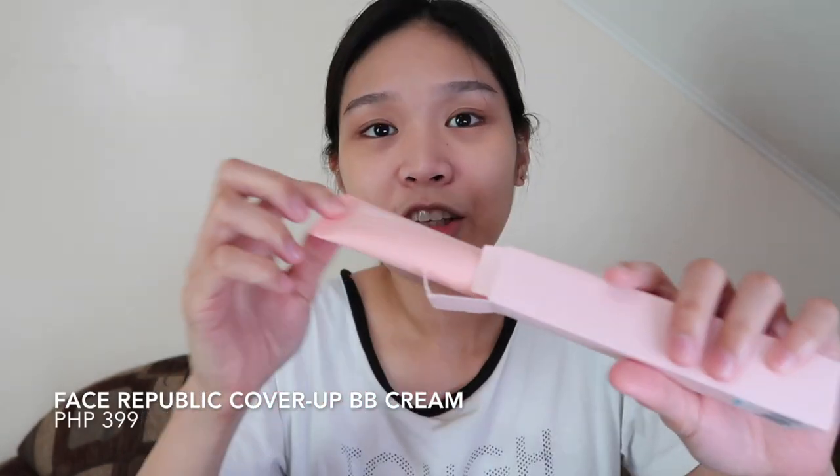Then we move on to the base. I also have from Face Republic — I bought this alongside the Glow Up Cream — their Cover Up BB Cream. It's been a long time since I've used BB cream. This one is P399 pesos. The packaging is cute — it's pastel pink while the Glow Up Cream is teal blue. I'll try it using my fingertips. There's only one shade, as the sales lady at Watson's told me — and it looks a bit dark on me.